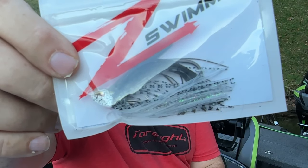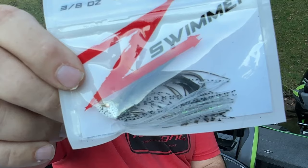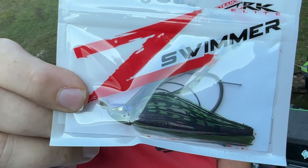They also make some jigs. These are their Z Swimmer and I love this color - one of my favorite styles in a swim jig. This is the GP - I'm guessing Green Pumpkin Shad. And of course you've got to have a Bluegill. I cannot wait to try these out.